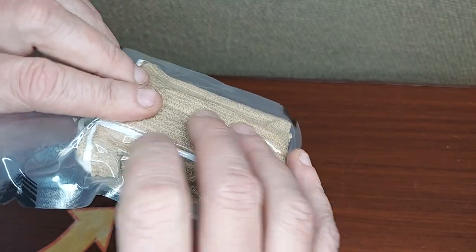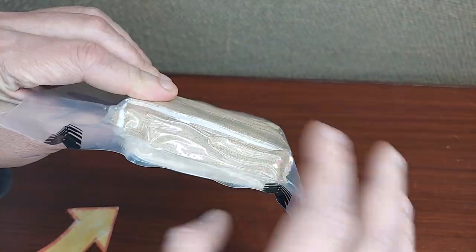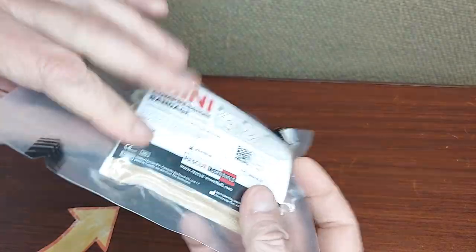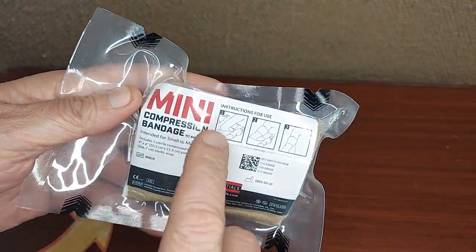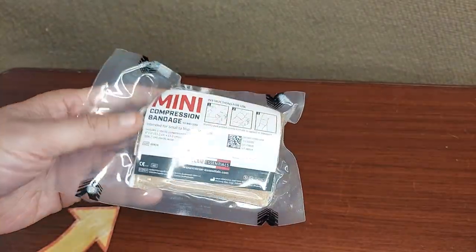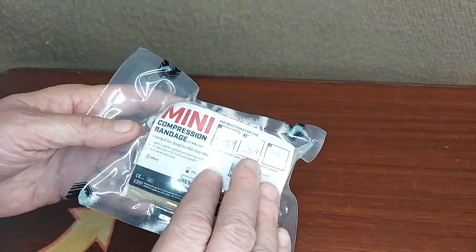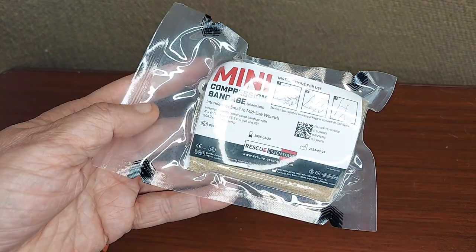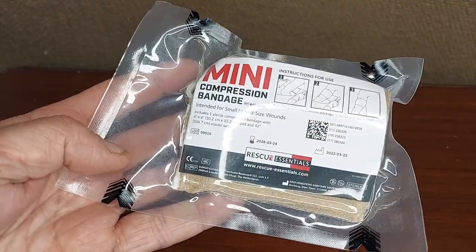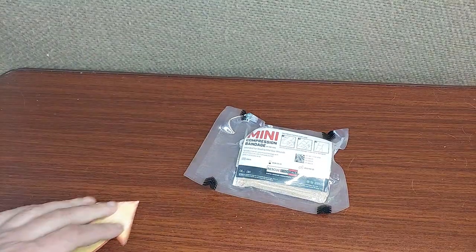It's all clear so you can have a really good idea visually of how the product is doing. You can feel and see the vacuum, and there are quick instructions on how to use it for anyone who might not be familiar or who might just need a refresher in a stressful situation. The mini compression bandage from Rescue Essentials — great piece of kit.